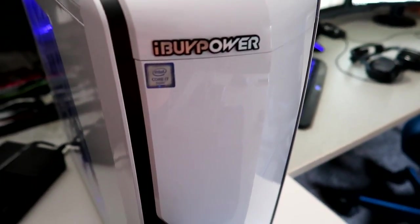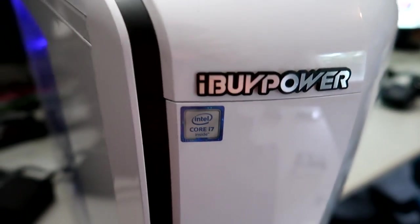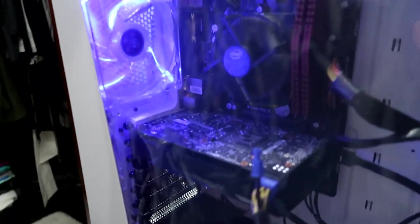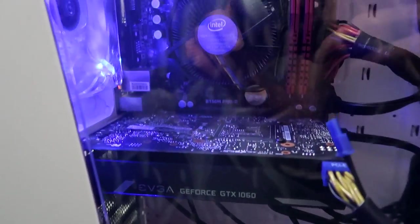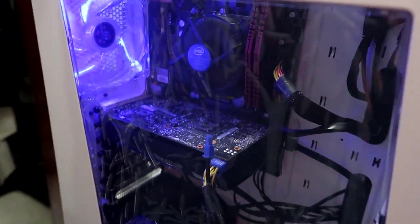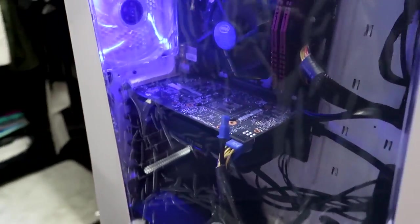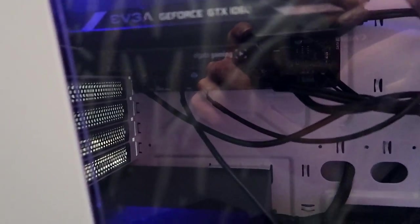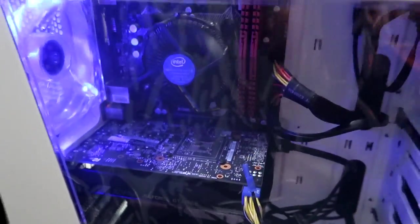Now let's get into the computer — this is an iBuyPower Intel Core i7. I still have the wrap on it because I'm a clean freak and don't want fingerprints on it. Inside I have an NVIDIA GeForce GTX 1060. The CPU has three fans — one on each side and one in the front. I have a blue tint and inside LED lights on both sides that can do rainbow or any specific color, controlled from the computer. Under the graphics card I have the Elgato Game Capture HD60 Pro, and then the power supply. I love how this thing looks — it's pretty badass.